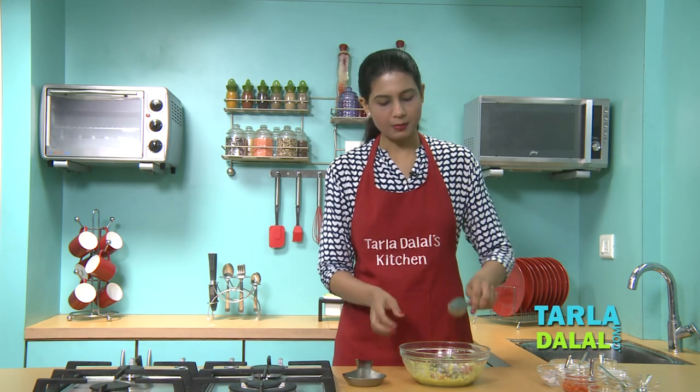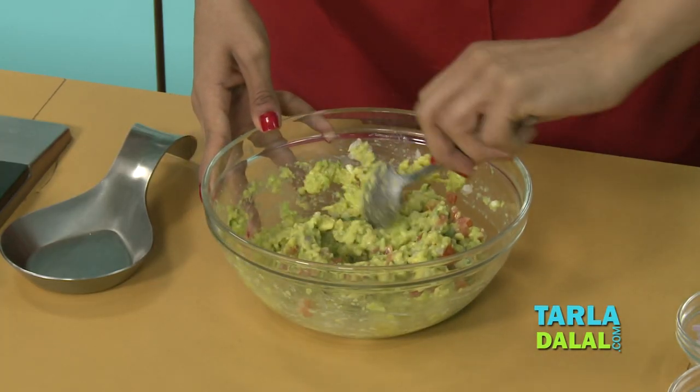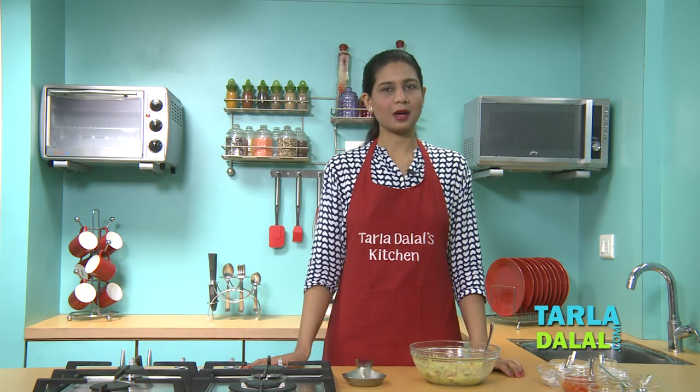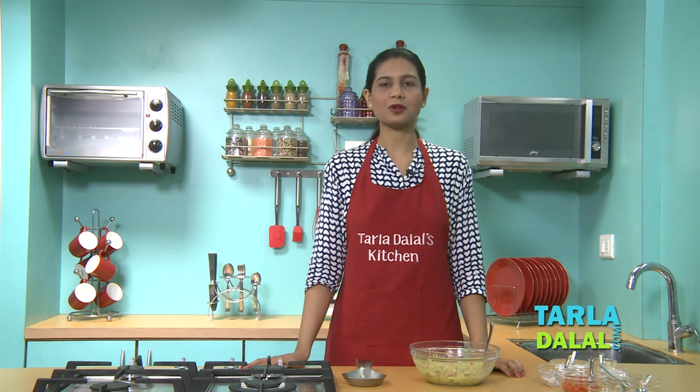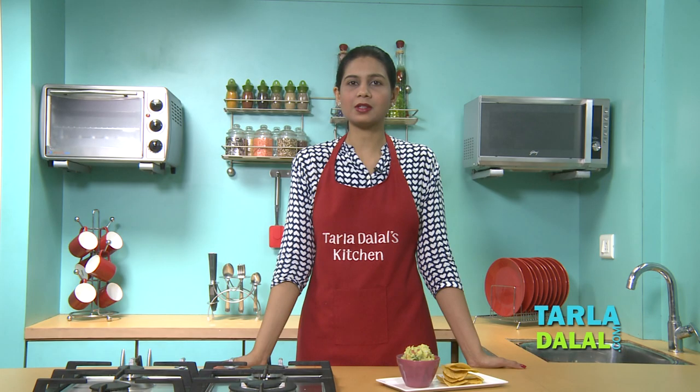And we will mix this well. Our Guacamole has been mixed well. So now let's serve it with some nacho chips. Refrigerate this dip for one hour and then serve it immediately with some nacho chips. Or you can also stuff it in your fajitas, tacos, and enjoy it.